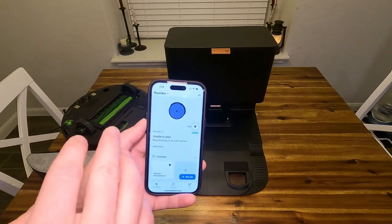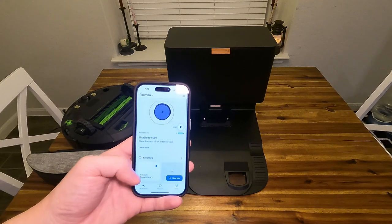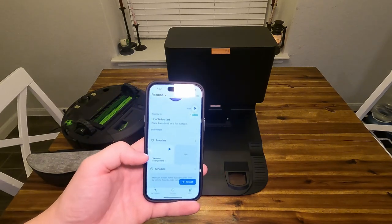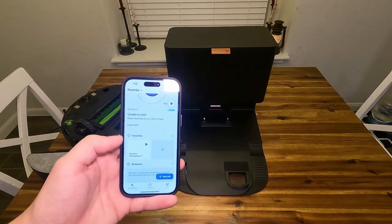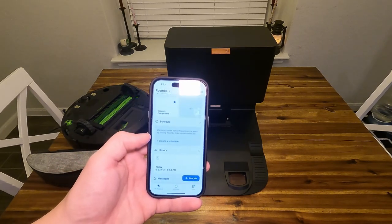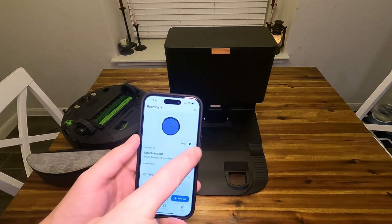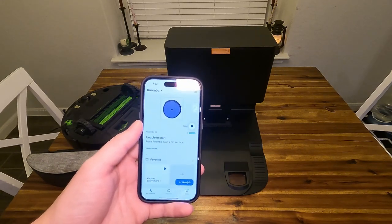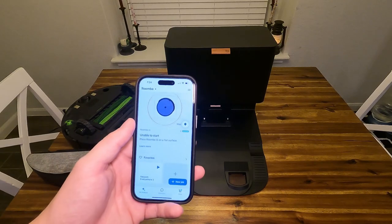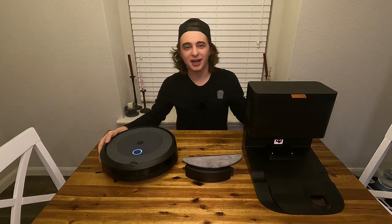So if you click that, it'll show you all your rooms and you can set up a bunch of different settings. You guys could create favorite jobs — like clean the kitchen or clean the living room. You can even schedule when it turns on and when it does certain rooms. It also shows you the battery life of the Roomba, and right now mine is still maxed even after vacuuming for about 10-15 minutes. I really enjoy having this app; it makes this a lot more fun to use. Anyways, that is a really quick review of the iRobot Roomba i5 Plus.